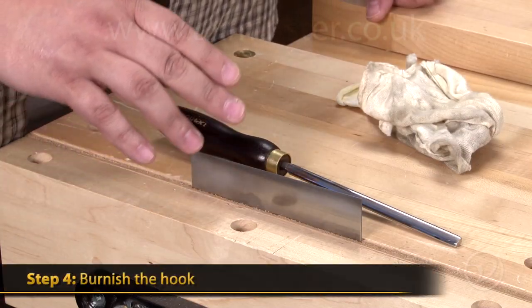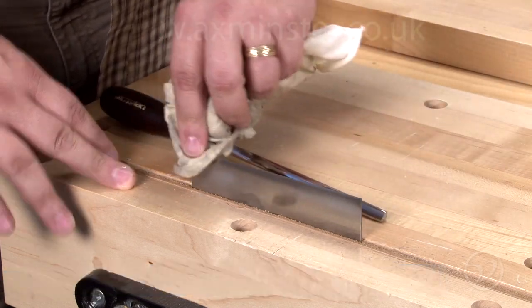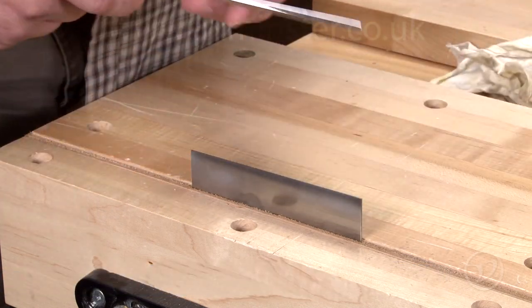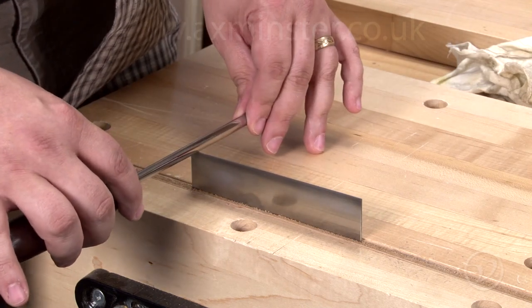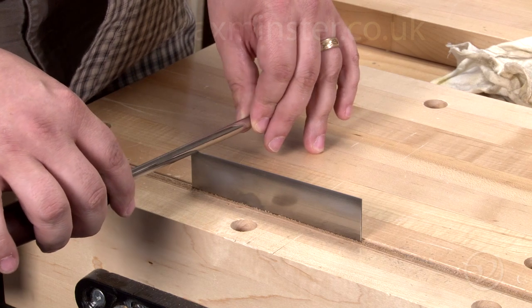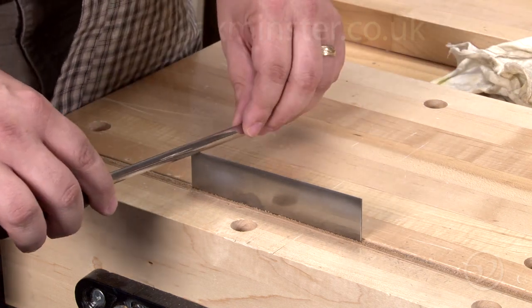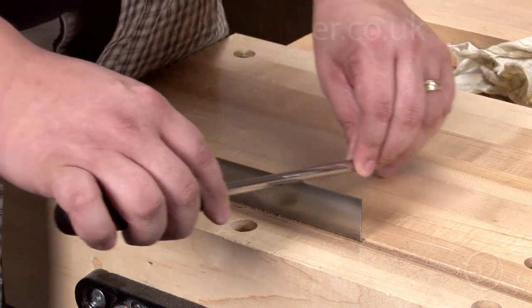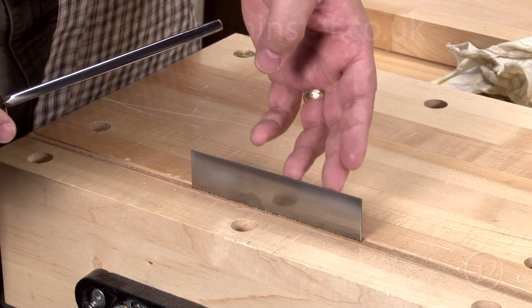Now we're going to put the hook onto the edge of the card scraper. We're going to start by putting a little bit of oil on the edge just to prevent the steel from getting galled by the burnisher. We're going to hold it at about 90 degrees, and then you can tilt it up 5 to 15 degrees depending on how aggressive you need the hook to be. Then simply run the burnisher across and check to see if you're feeling any burr showing up.